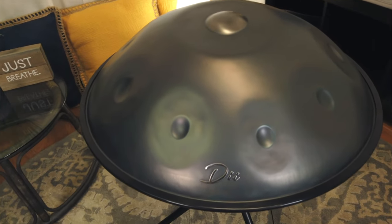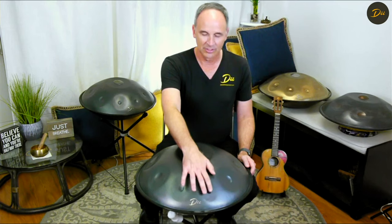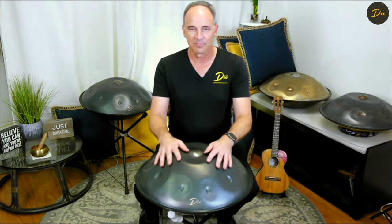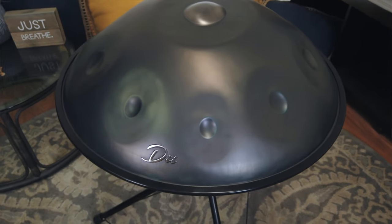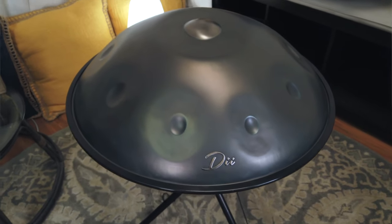It's 21-inch diameter now and it's got nine notes rather than eight notes, so you get that extra note up at the top — it's just a wonderful instrument. It's got that metallic feel to it, and it's got the D minor classic sunset scale that we have with pretty much all of our handpans here at DII.